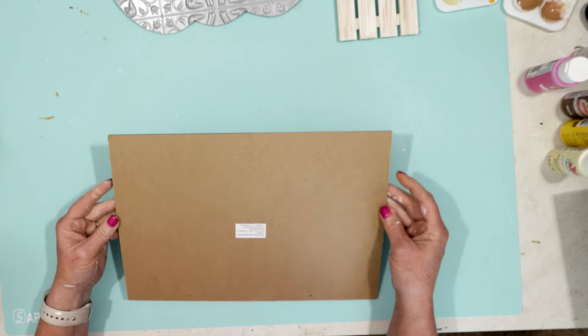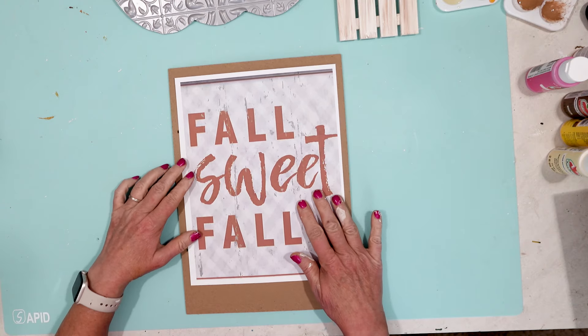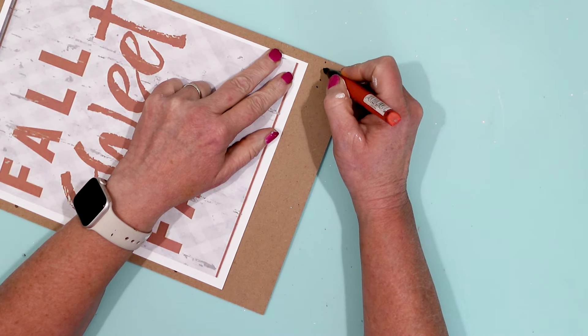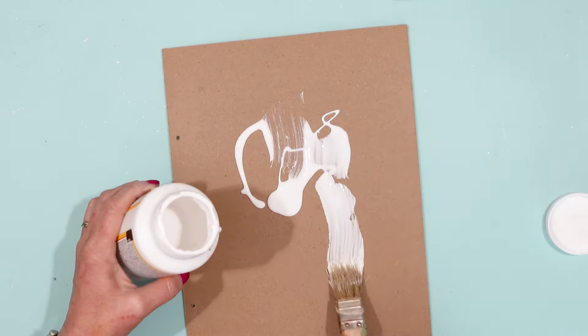I found this printable online — it says 'Fall Sweet Fall.' I printed that out on some heavy cardstock paper, but the sign was a little bit large for my regular sheet of paper, so I did take it into the garage and cut it down to size.